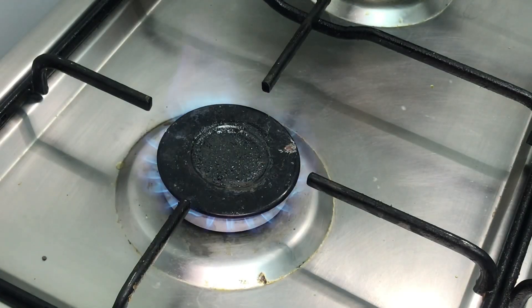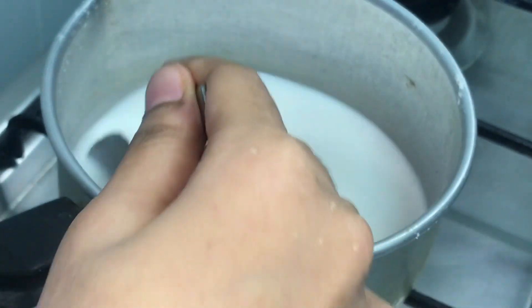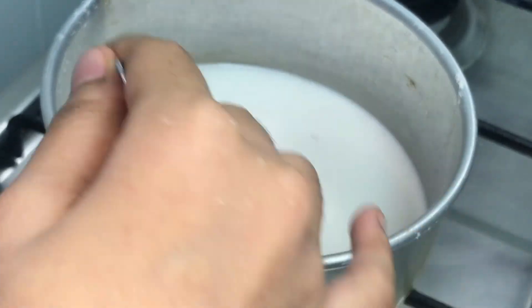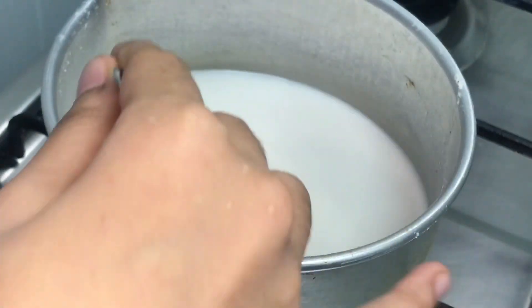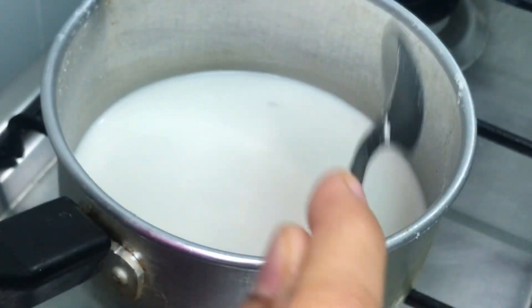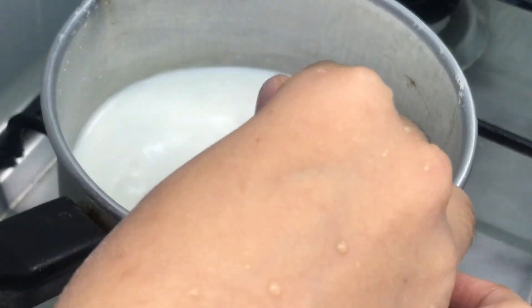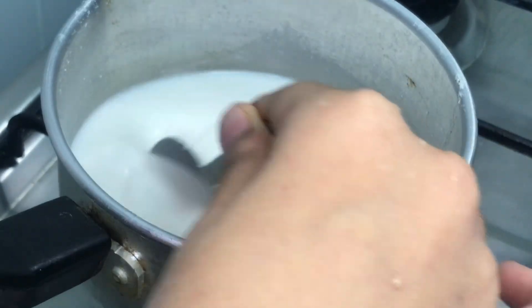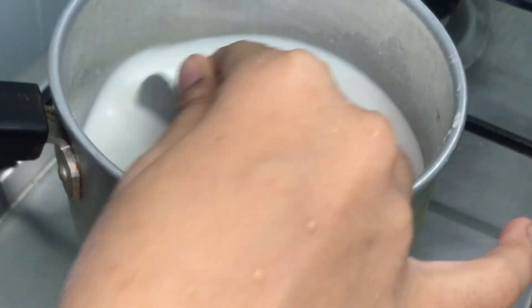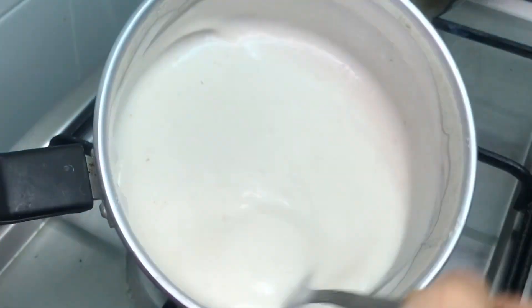When you cut it and mix it in a cup, add the corn flour to the low flame. Mix it into a thick paste for about 4 minutes.